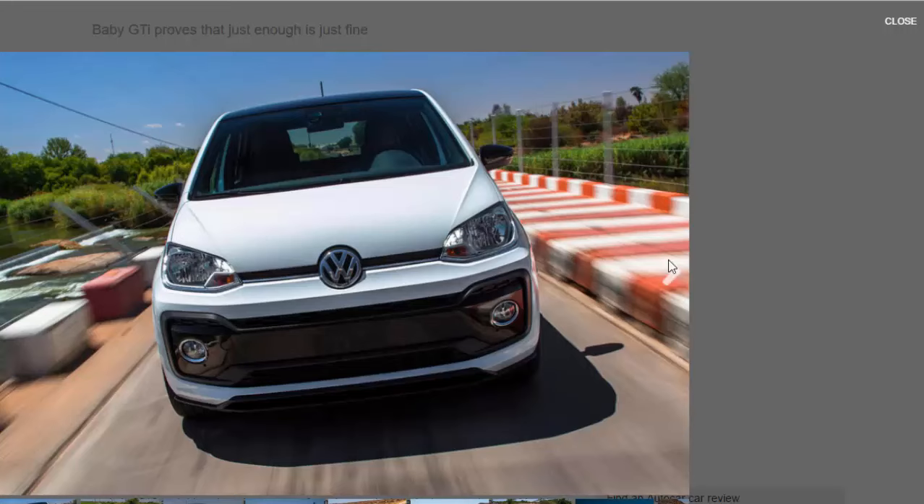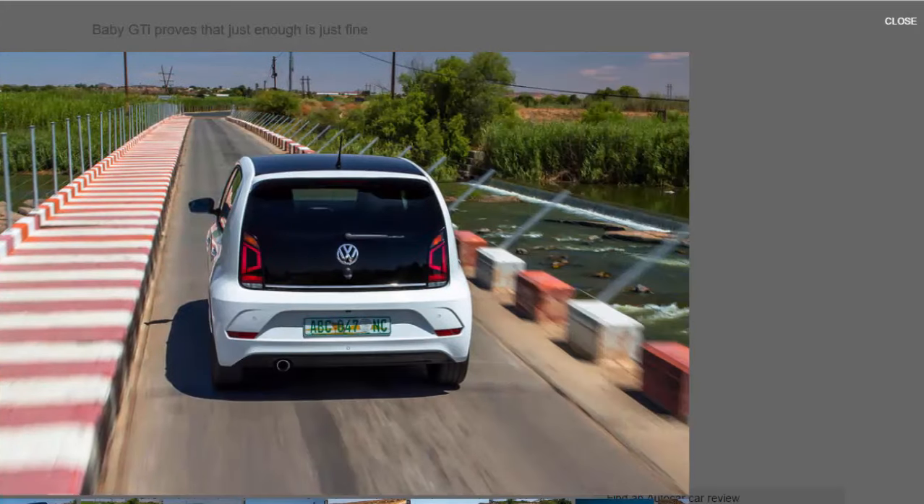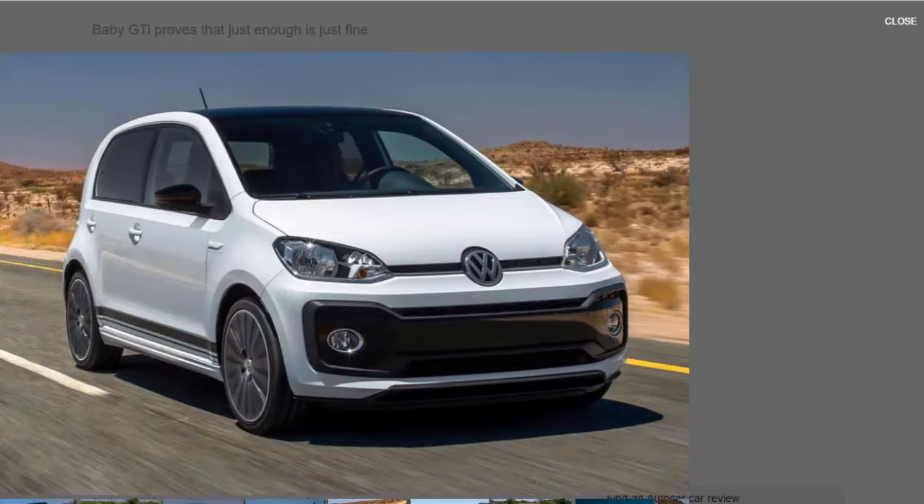You might wonder if this baby GDI, set to launch early in 2018 and driven here in prototype form, is a cynical marketing exercise to add a bit of vim to the UP range. But even before you get behind the wheel or chat to the wide-eyed engineers working on the project, VW has a pretty convincing counter argument.